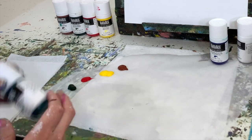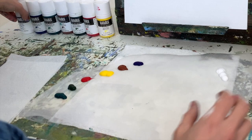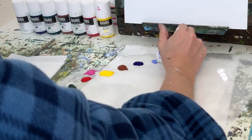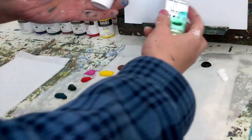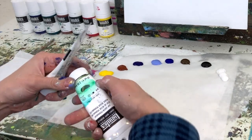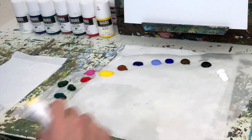My first initial thoughts as I was putting the paint onto the palette is that this soft body paint doesn't feel that much more liquid than the heavy bodied acrylics. It looks similar on the palette in the way it holds its form and texture. Some pigments were a little bit thinner than others — the greens and browns were a little thicker, while the yellows and reds were a little thinner, meaning the viscosity varied between pigments.